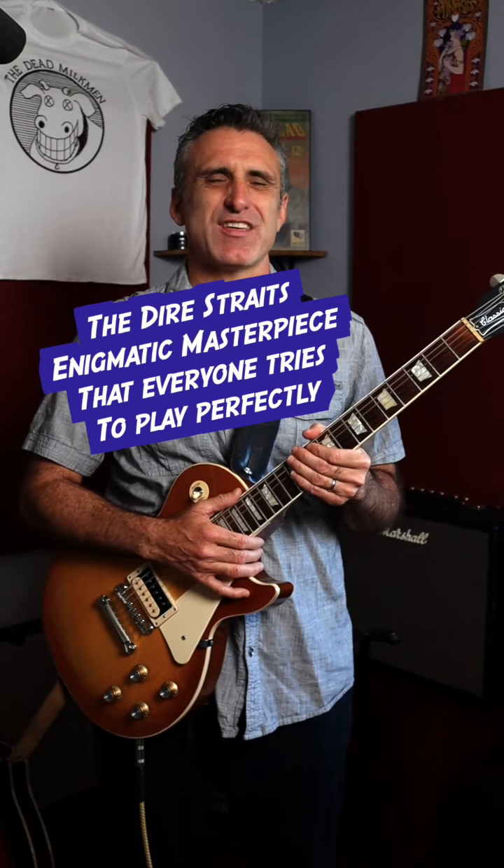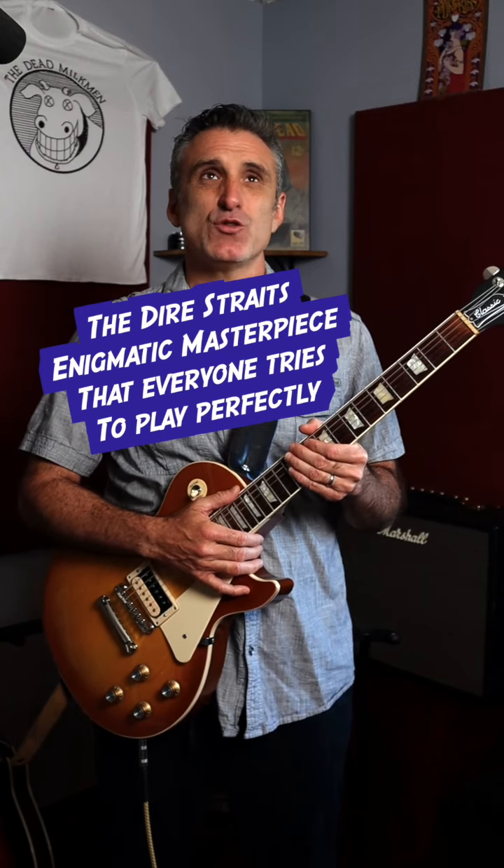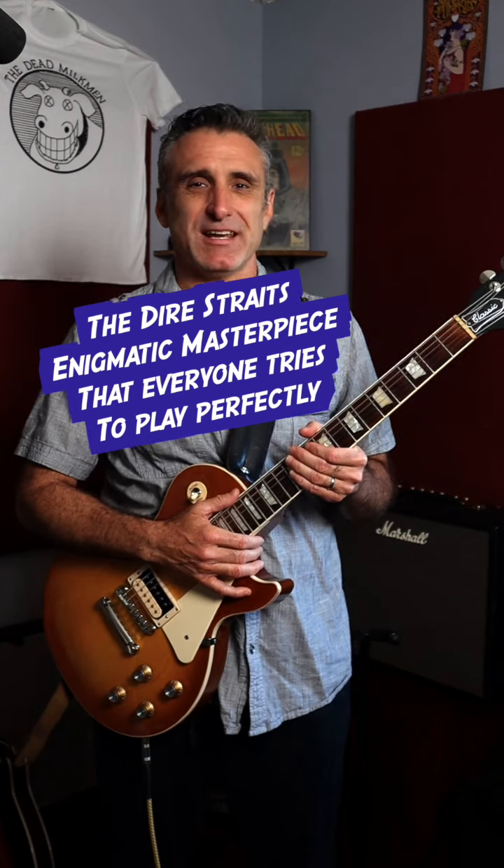There are some guitar riffs out there that are such an iconic combination of musicality and tone that you can recognize them almost immediately. And that's right — Money for Nothing by Dire Straits.